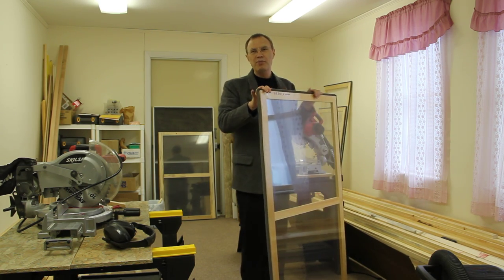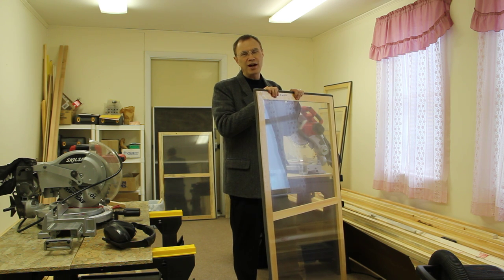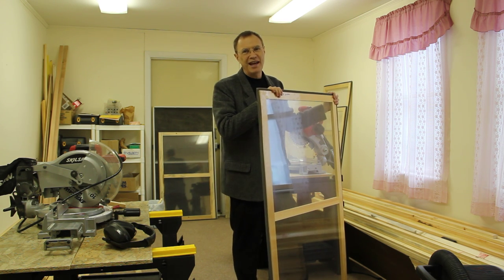It's been a great community project. Our men are going to show you how to actually build these windows, how it's set up, how we set up the teardown. You'll see that in the upcoming segments. Thanks so much for joining us today. God bless.